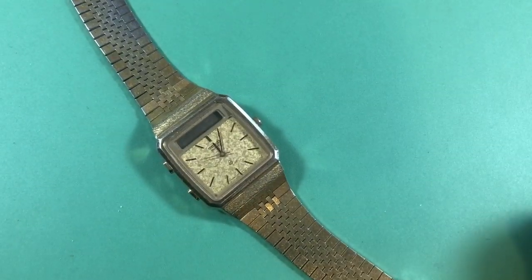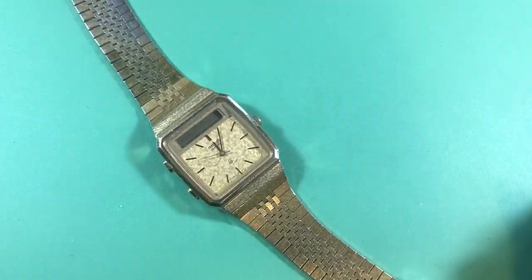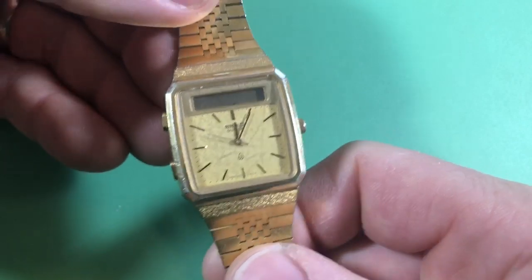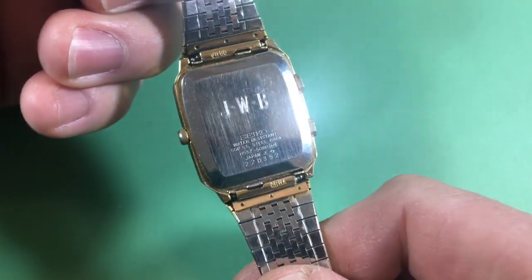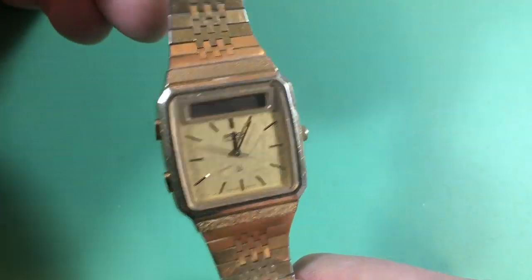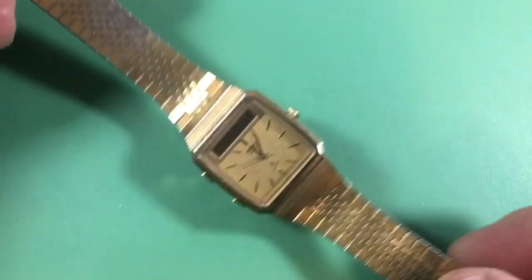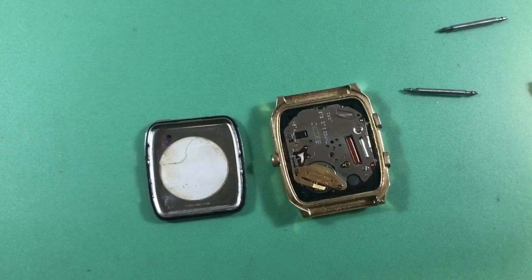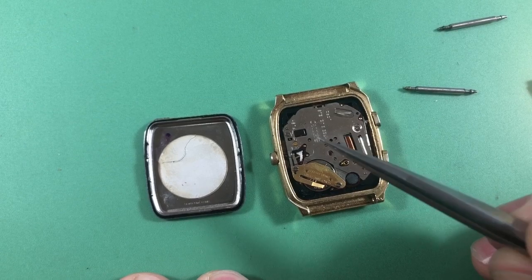John, you've let me know that your crystal is coming, so I want to get on this so we can jump ahead. This is your H557 that you've had since new — it has your initials on the back. I'm looking forward to getting this thing all nice and shiny clean. I can't believe that crystals are so hard to find with these.